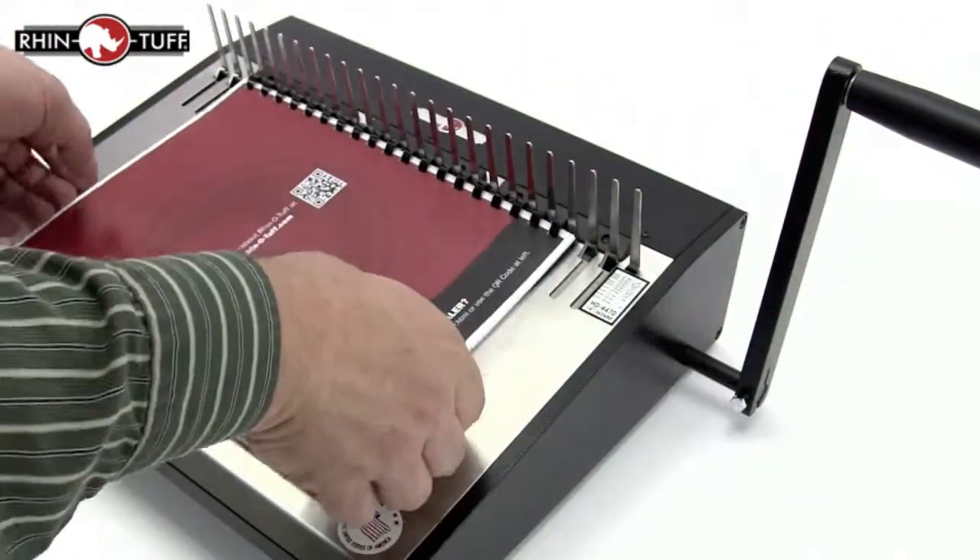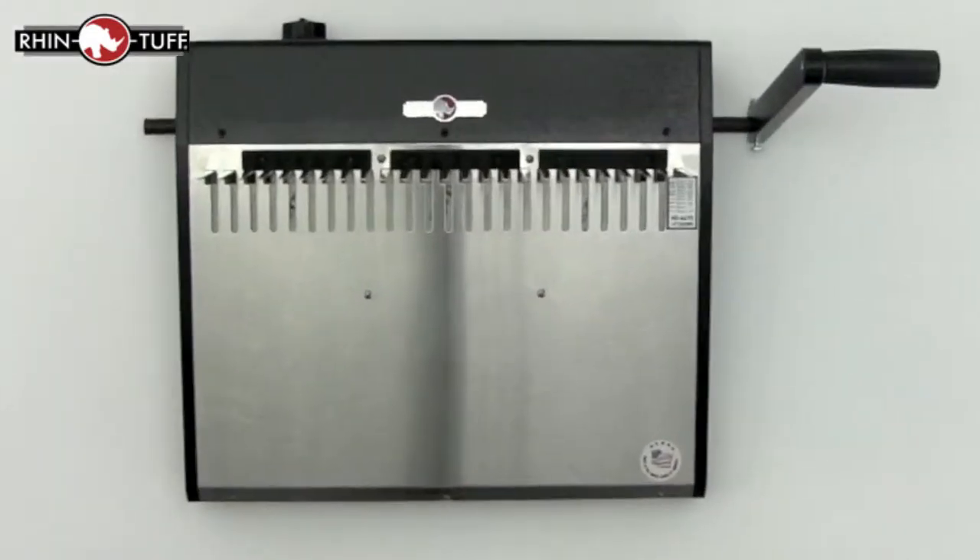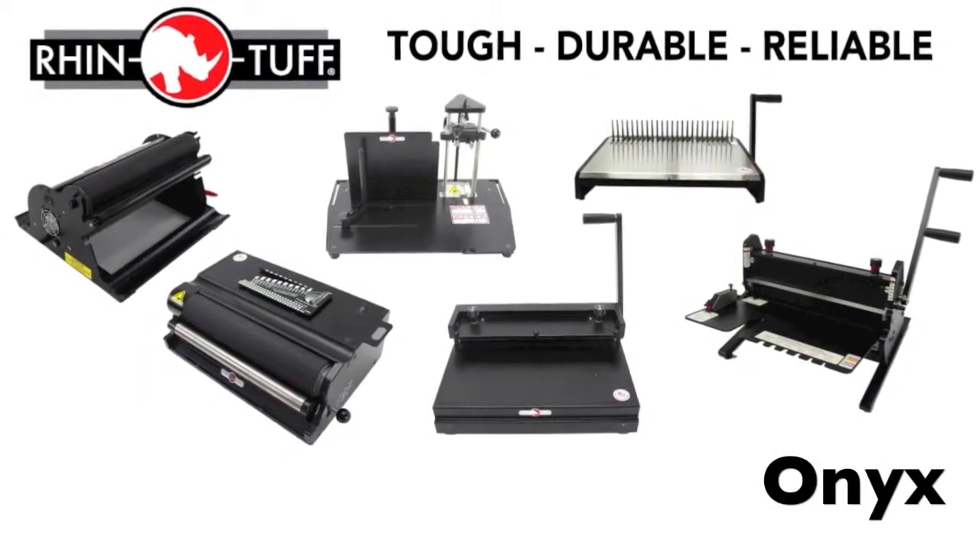Thread your project and close the comb. As with the whole Onyx line, it's built RhinoTough and has a full three-year warranty. That's the RhinoTough Onyx HD4470 — the RhinoTough Onyx series.